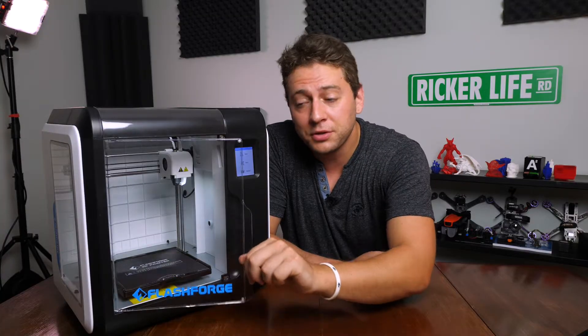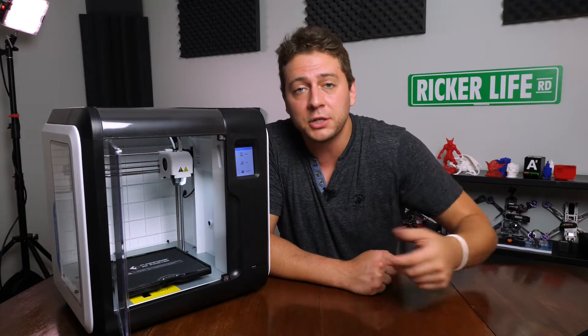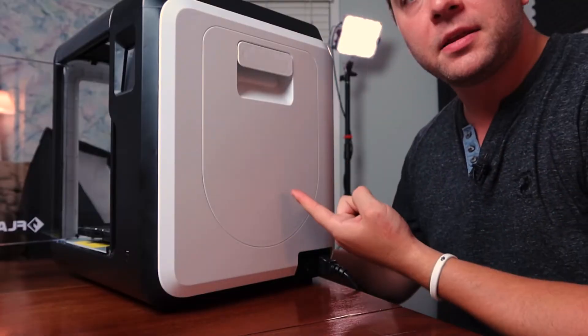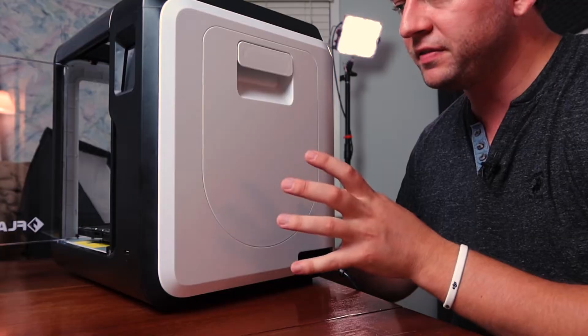It's got a door that you can close when you're printing, so you're not going to be smelling a bunch of smelly ABS or whatever other material you're printing. On the side of the printer is where you mount your filament.